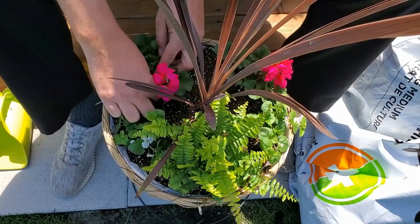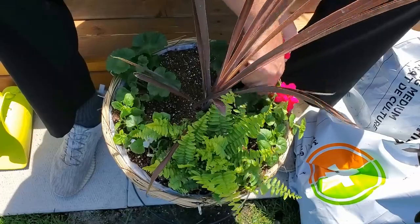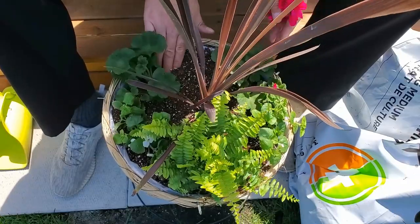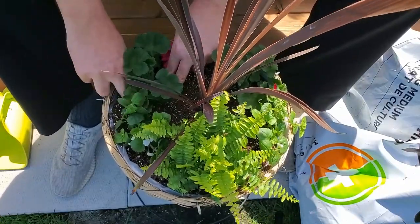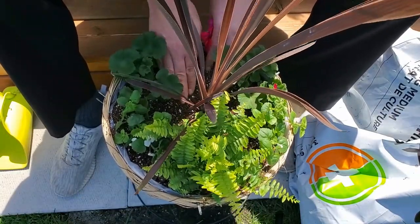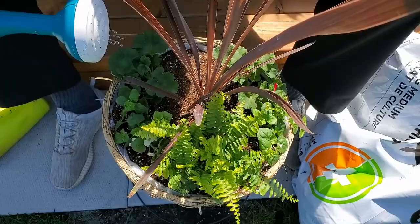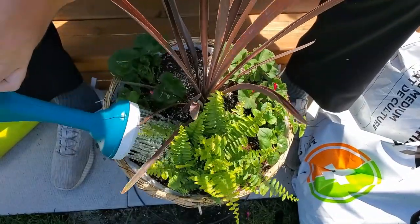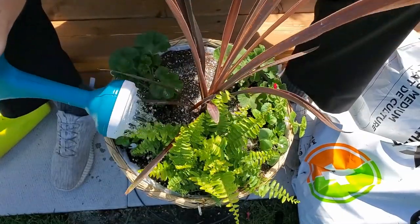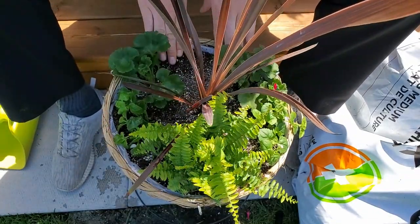It's also really good practice to remove the flowers from your newly planted plants. It sends the energy to the roots where you want it to develop, and soon enough you'll get more flowers. It's just a little trick to help the plant adjust better. I didn't do it with the other two behind me, but I'll do it with this one as a guide. Now I'm going to water it in quite well.